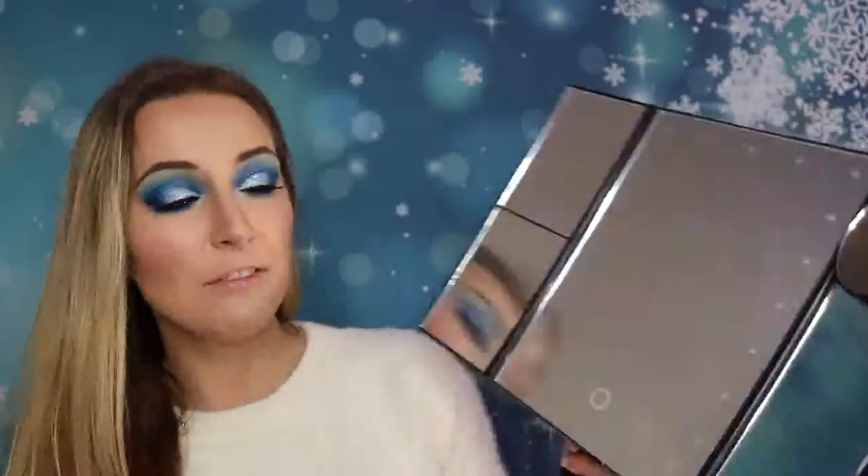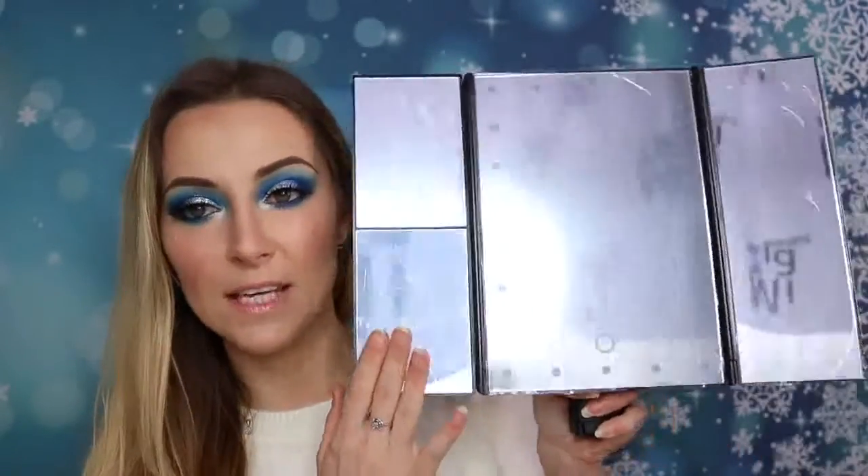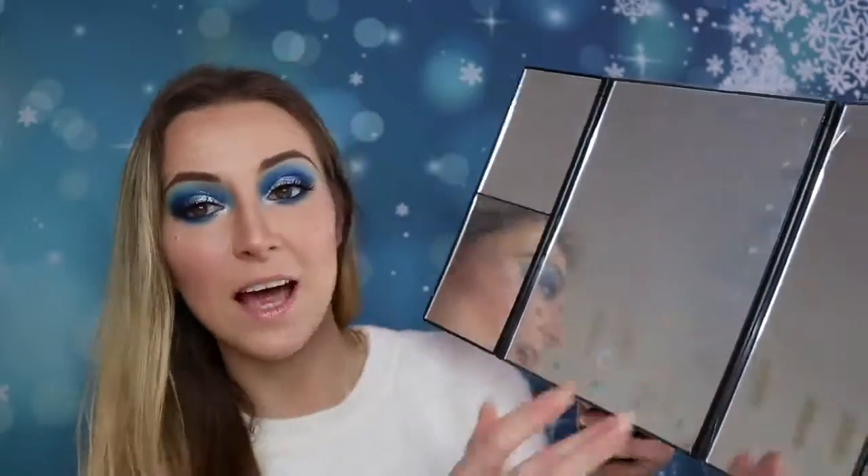Everything was packaged really well. There's also a full instruction booklet explaining how to use it. I tried it and everything works fine — the lights are quite strong, which I think is great.